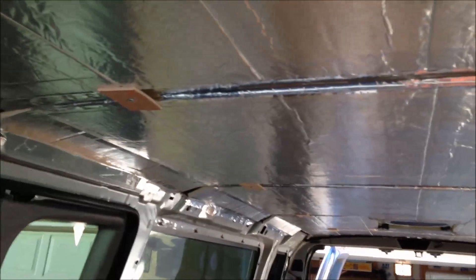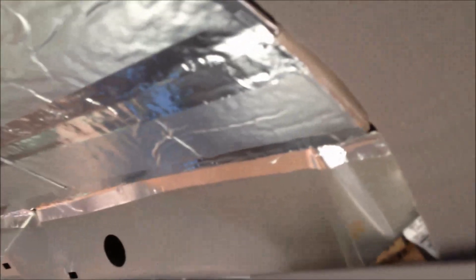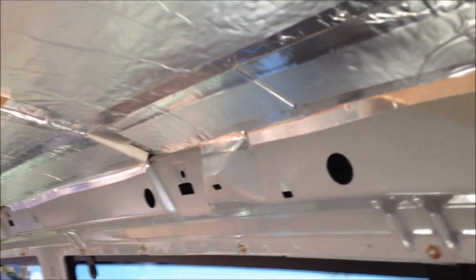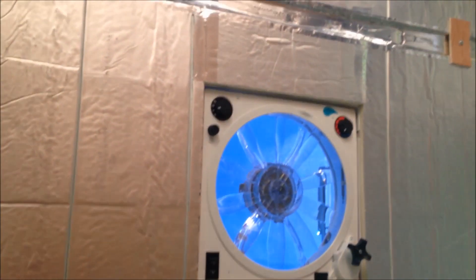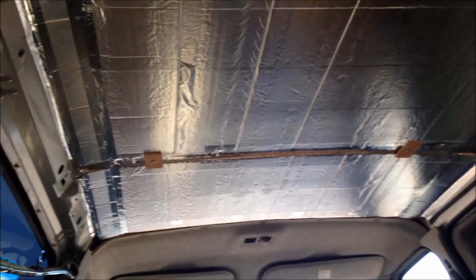Hey guys, I'm back after pretty much the entire day working on this. I got one-inch poly iso up on the top. That little piece of wood is just there temporarily while I'm holding up the poly iso — I taped it, but the tape isn't going to hold overnight as it gets cold. I got a pretty good seam where it meets the cab headliner, and then down the sides all the way to the back. It's a lot of work, but I made pretty good progress all the way around the fan. I'm happy with it — looks pretty decent.